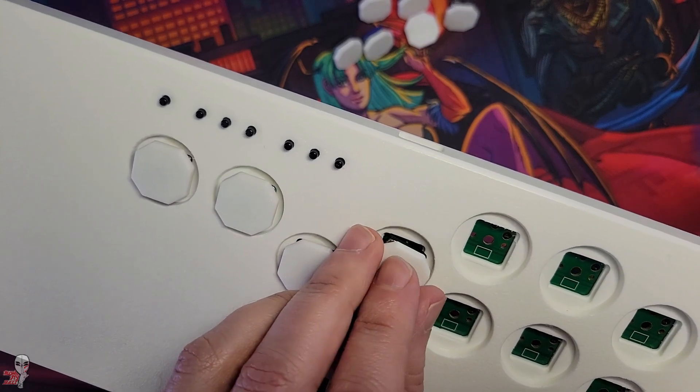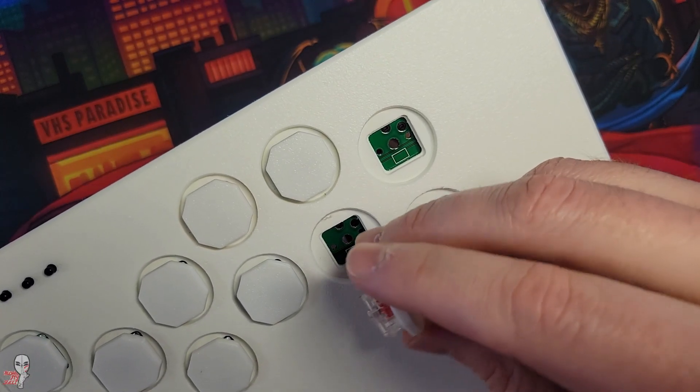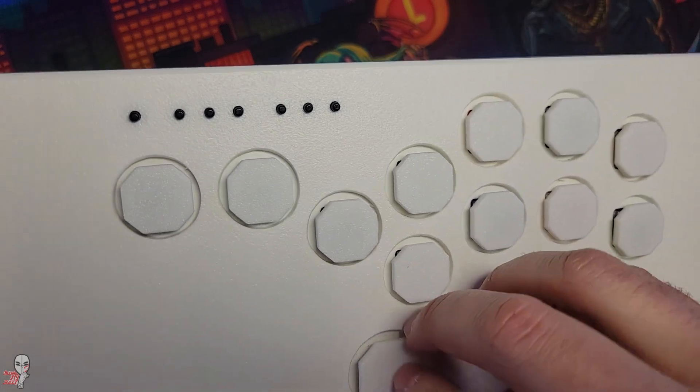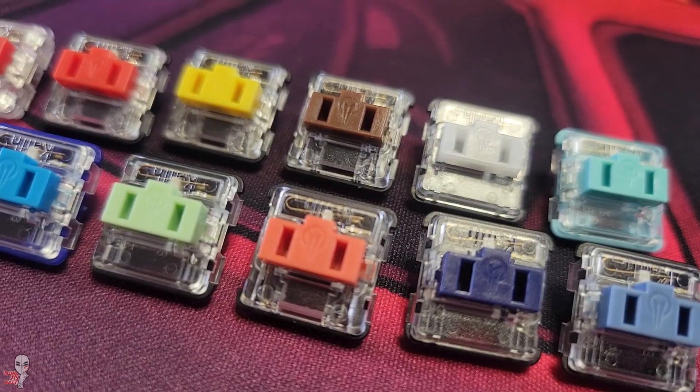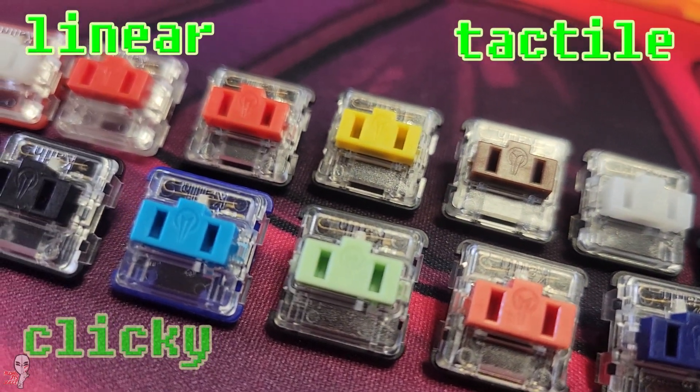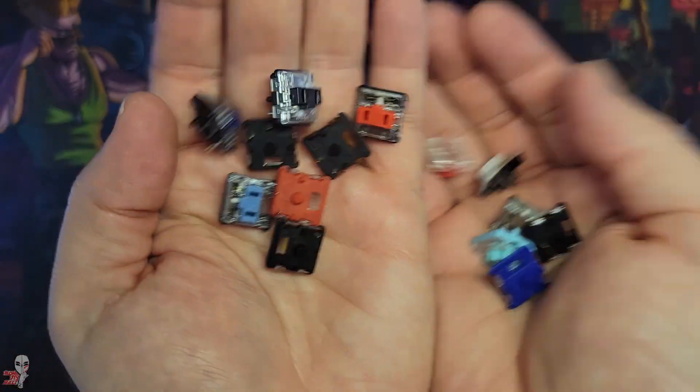Regarding the switches themselves, a player has tons of control and a variety of options at their disposal. There are many switches, but at their core, there are four main varieties, and each has a distinct effect on the actuation: linear, tactile, clicky, and click bar — or thick click.